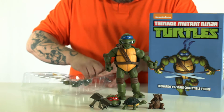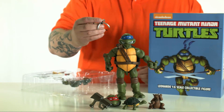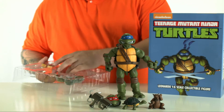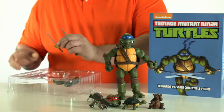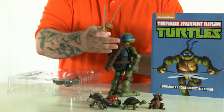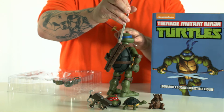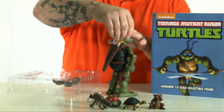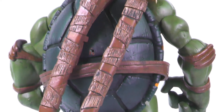You get a grappling hook with a little string, so you could put the grappling hook on there and have him holding the string, displaying him like he's climbing up the side of a building — or your desk at work. It also comes with two katana — two wonderful katana. On his back he's actually got his sheaths, which you can slide the katanas into.